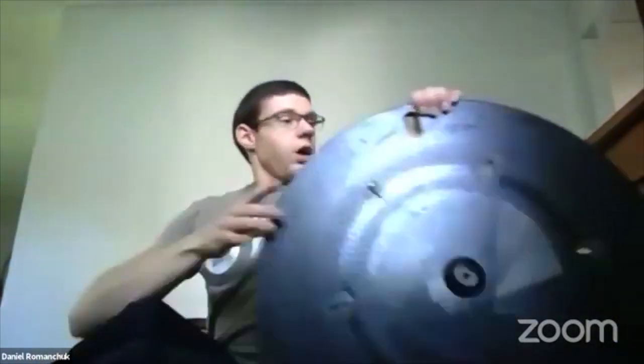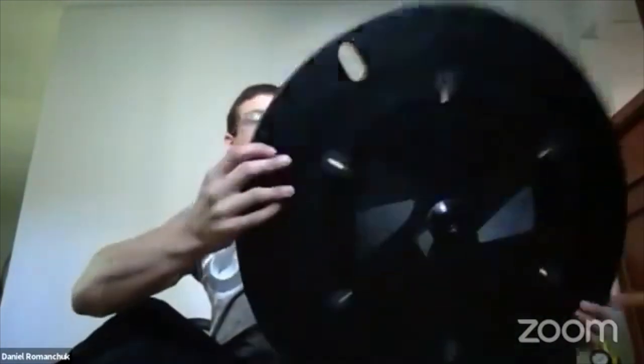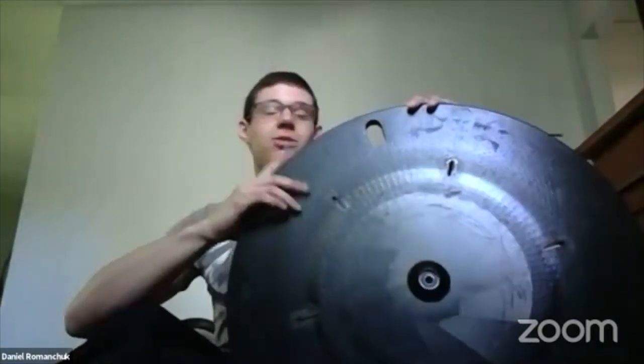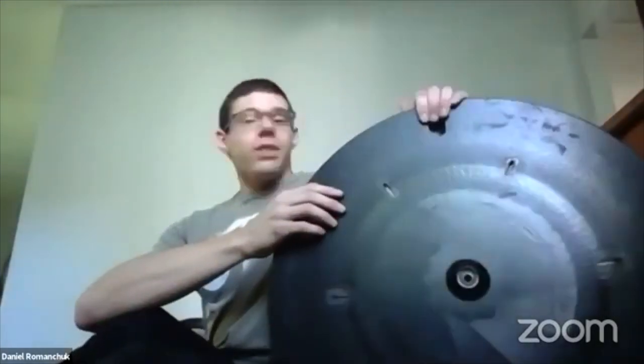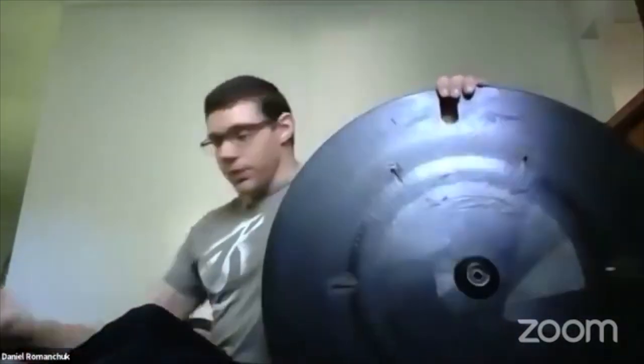Once you have the tire off, inspect the rim all the way around the wheel — especially if a large impact caused the flat, such as going over a rock or into a ditch. Always inspect the rim to make sure there's no structural damage. After that, it's time to get a new tire and put it on.